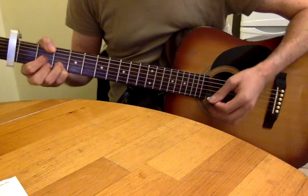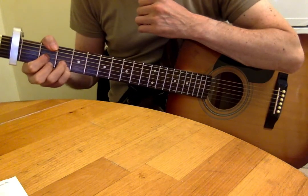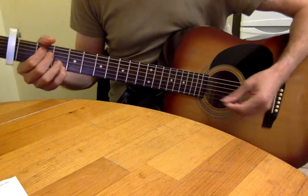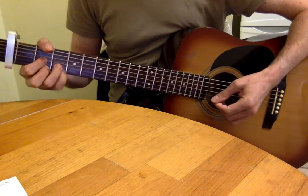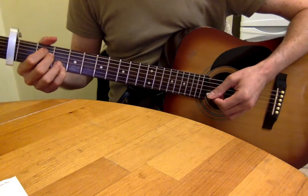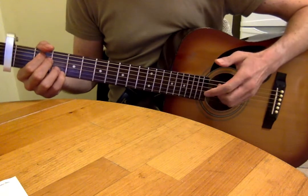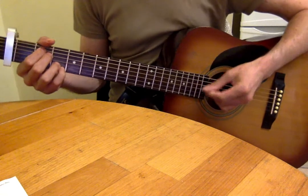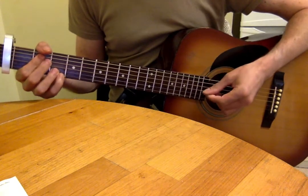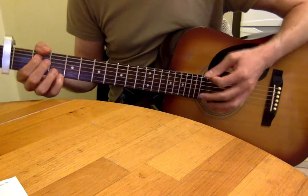Then you go to D, and the anchor finger — your third finger on the third fret of the B string — still remains. When you do the Dsus4, you've got third and fourth finger on the third fret of the top two strings again. So: D, Dsus4, and then you're back to Em7. That carries on for about half a minute, repeating around several times.